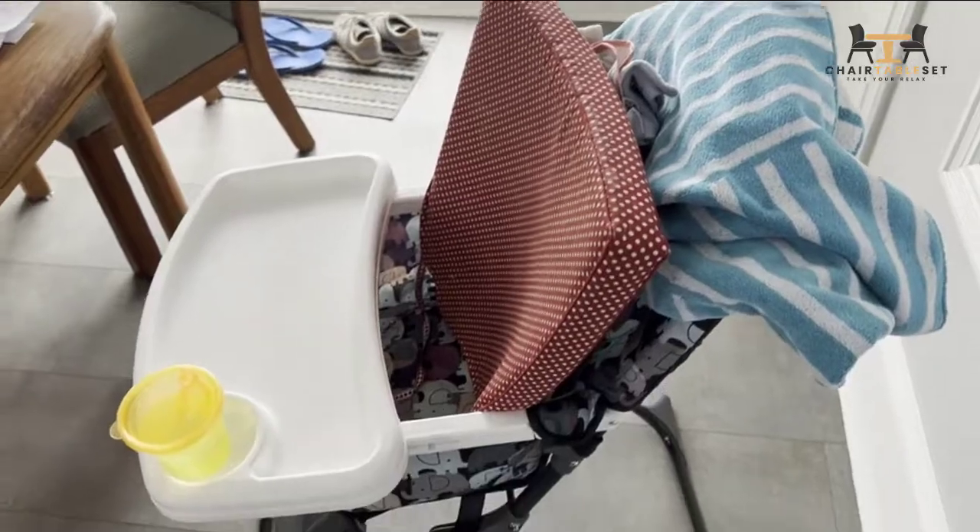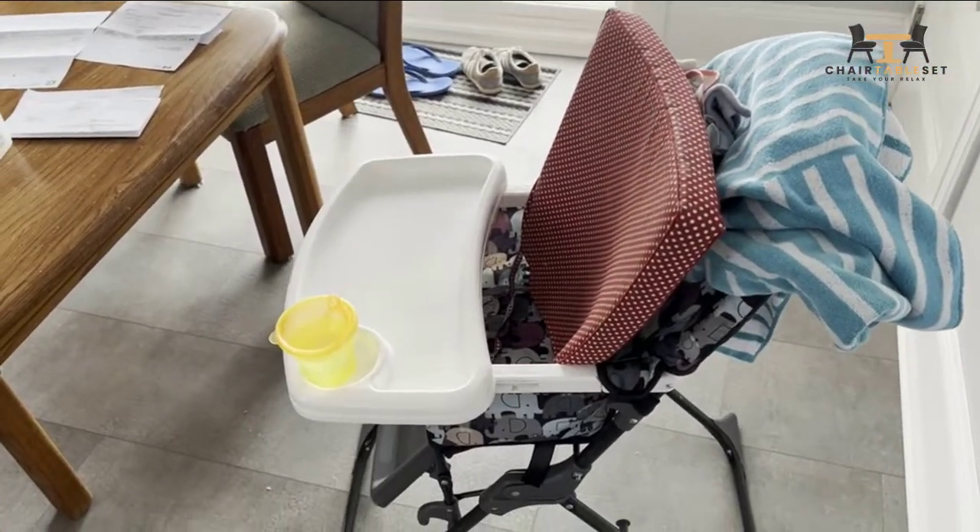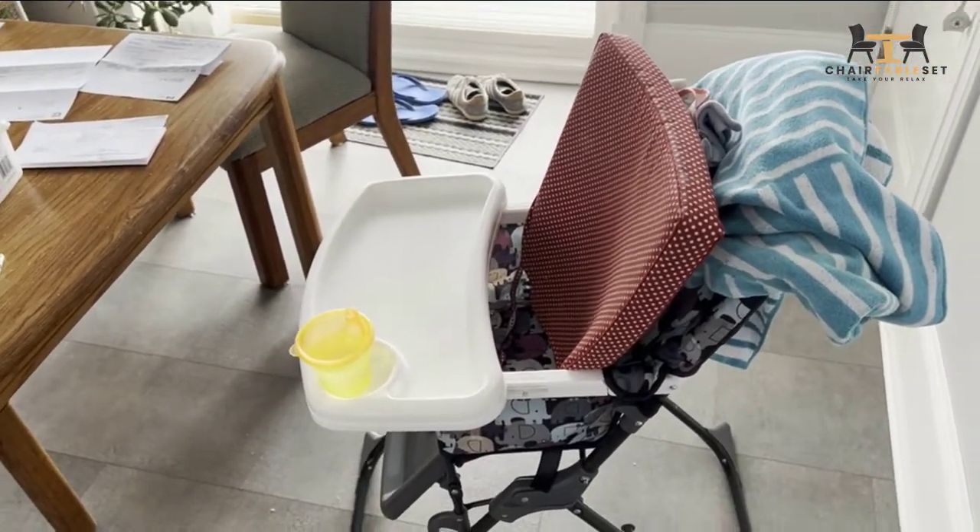The cushion itself isn't much — it's very, very hard. So again, you're going to have to put a pillow or a towel down there for the little one. Right off the bat, not a good start.